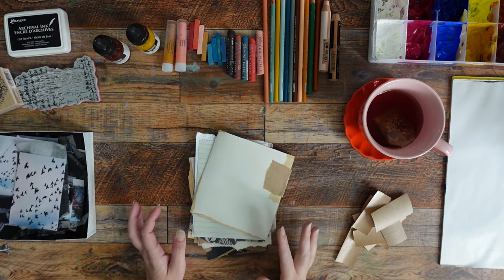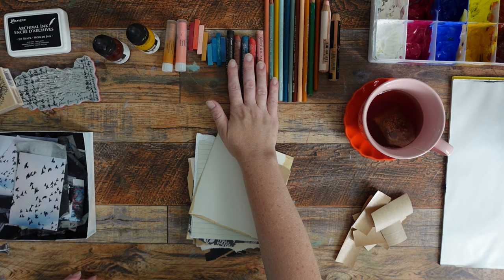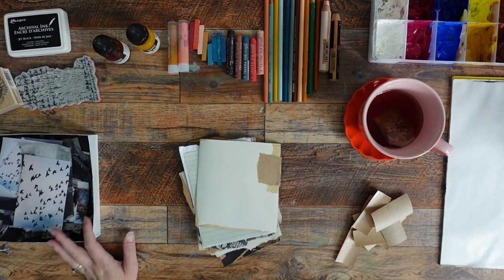I'm going to go over a little bit of what I have here. I've got a variety of pencils, some oil pastels, I'll probably grab some Caran d'Ache Neo colors too, some regular pastels, gelatos, some inks, some stamps, some collage papers, paints, and my tea.